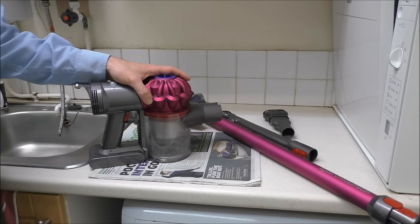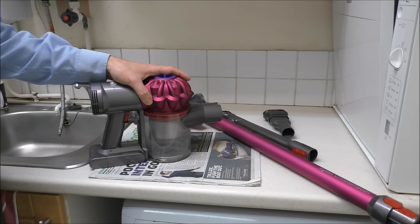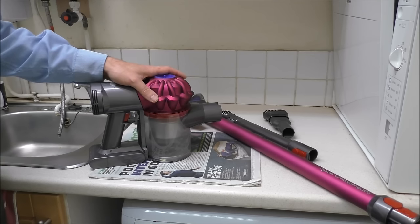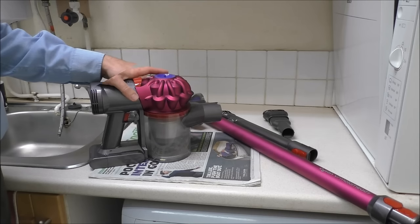Hi, in this video I'll show you how to clean the Dyson V7. It doesn't matter whether it's the motorhead, the animal, the fluffy or any other variant of V7 — it is a fairly standard design, so let's get going.